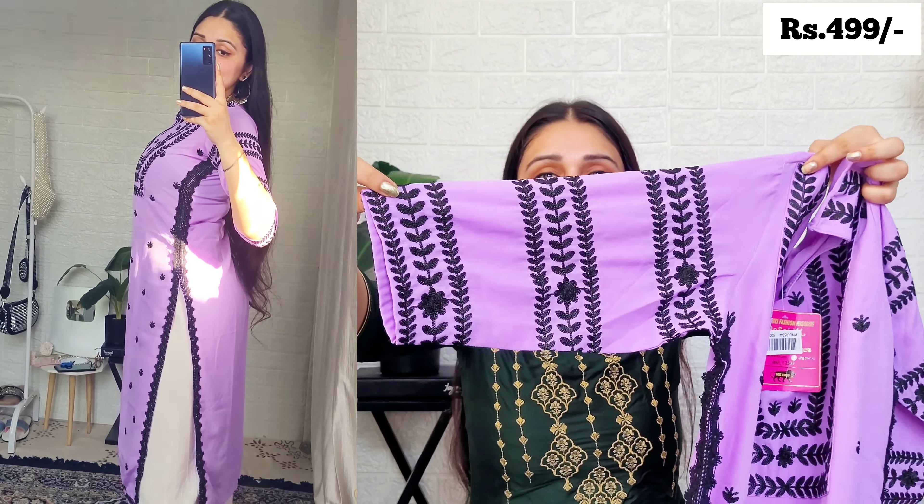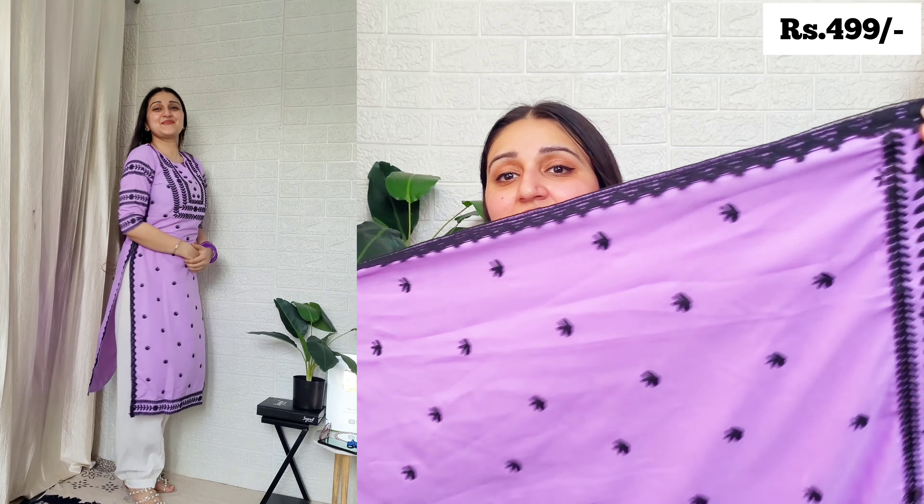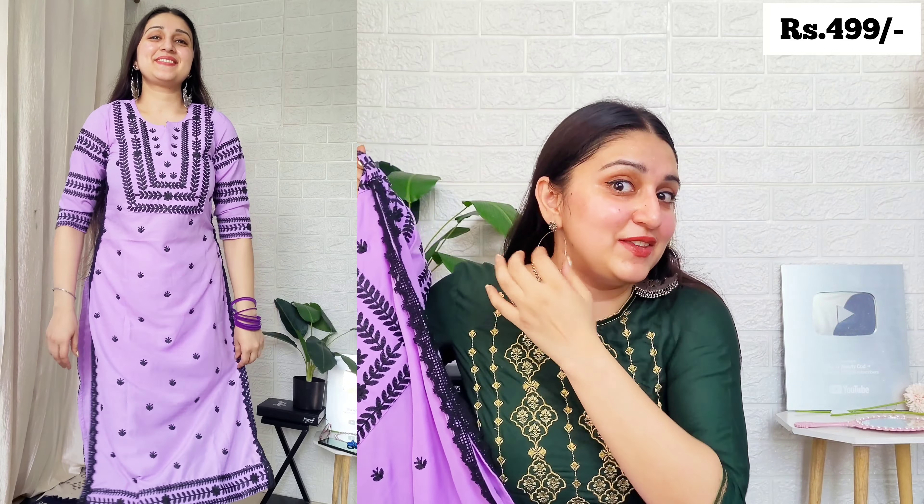I ordered it in small size. In these kurtas you may need double XL size for a looser fit, and they come in many colors too — definitely try it. When I showed my mom, she loved this red kurta especially, so I've ordered it in double XL for her. If you want to gift your mom or anyone, this is the best affordable option.